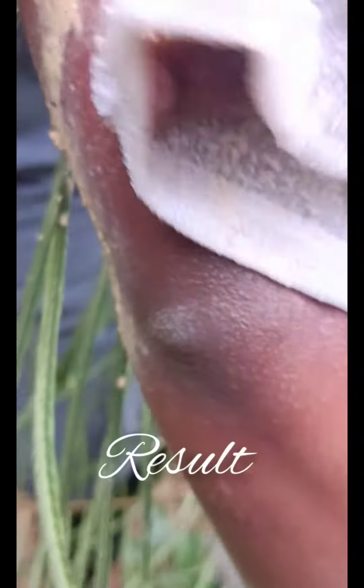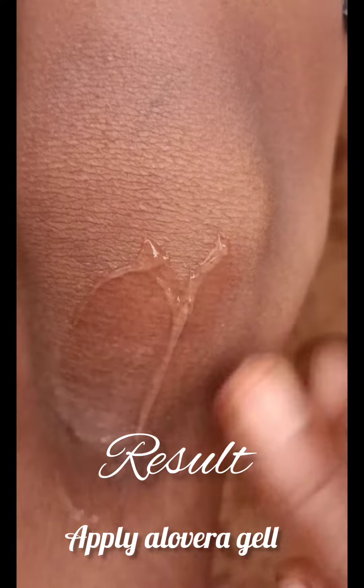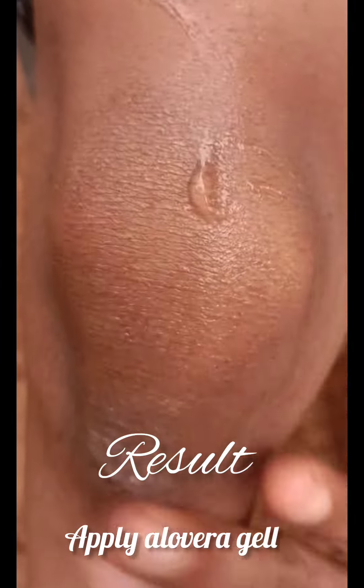This is the result of the aloe vera gel. Let's try it.